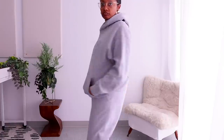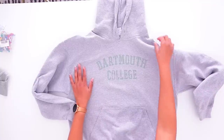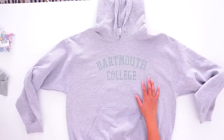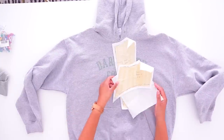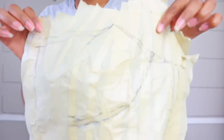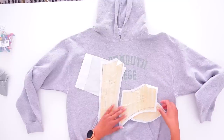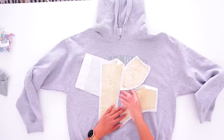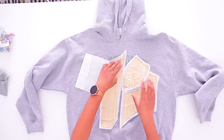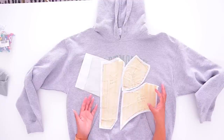We're going to start off with this Dartmouth hoodie that I thrifted for $3. We've already done a tutorial on how to make your own corset pattern, and you can make your pattern any kind of way you want. It doesn't have to specifically have a cup, a side piece, and another piece — it could be a double cup all the way around. But this is just how I did mine.